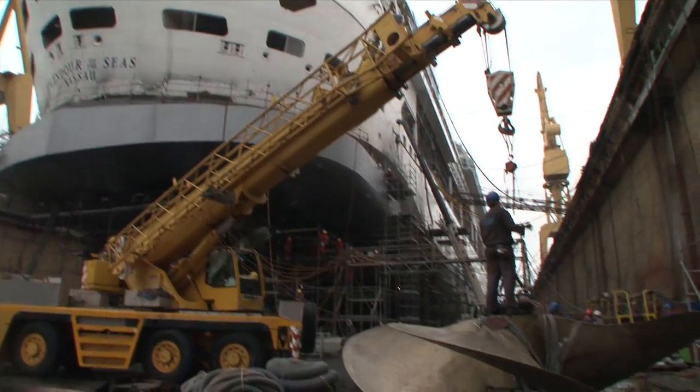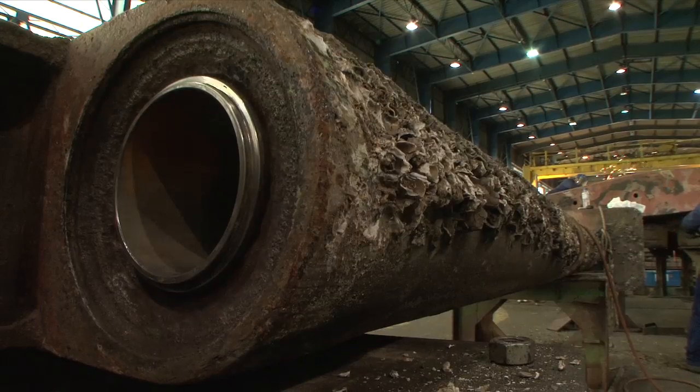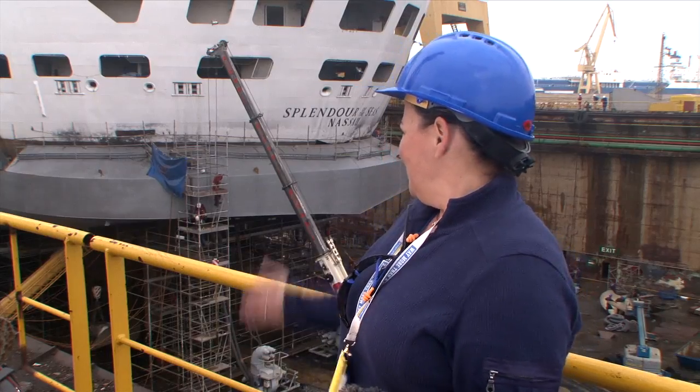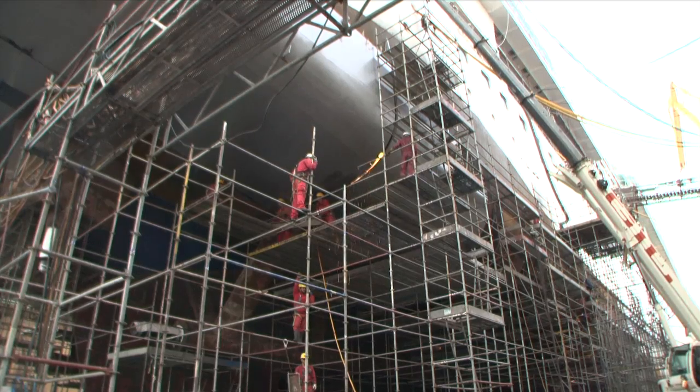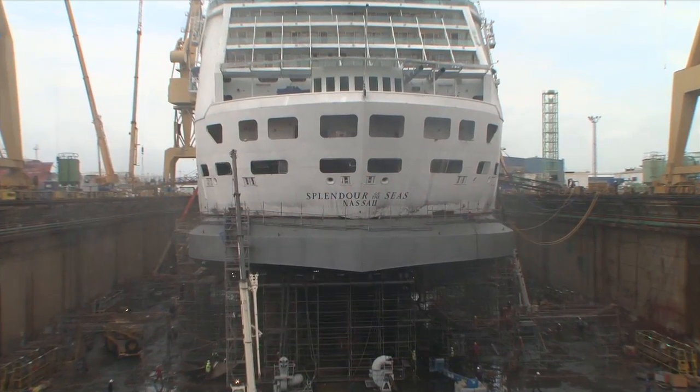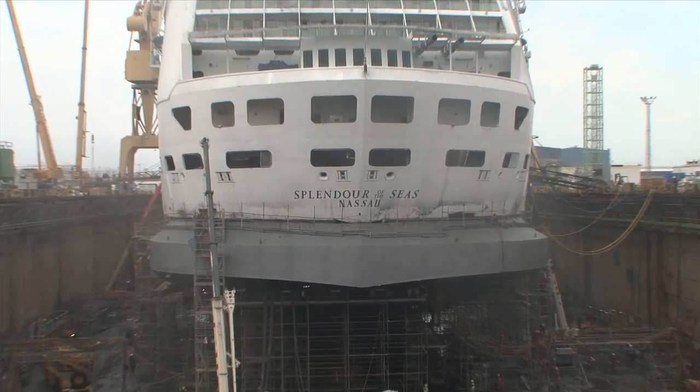Moving further aft, we have the propellers and the rudders. We're actually doing work on the rudder and replacing the propellers completely. This is our new ducktail — it's been put on in several different pieces, being welded to the stern of the vessel. The primary reason for putting the ducktail on is to improve the stability of the vessel.